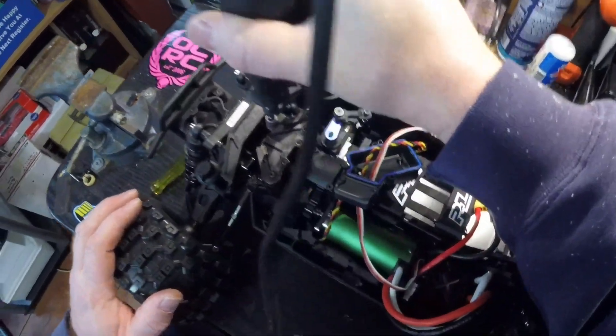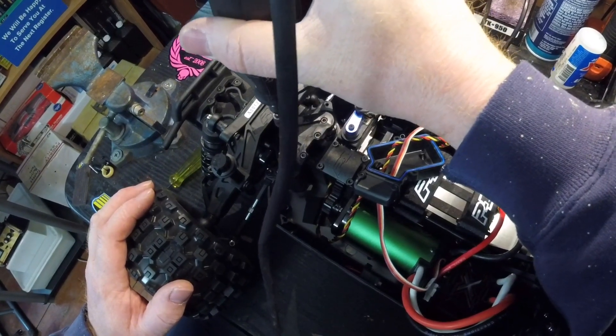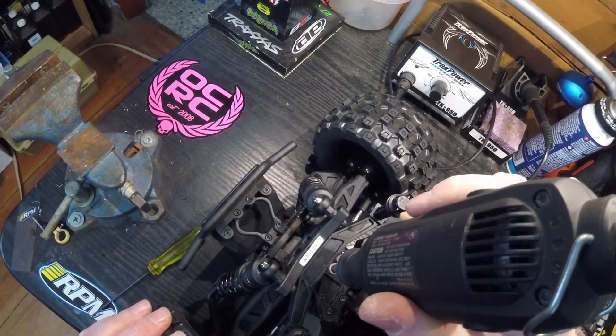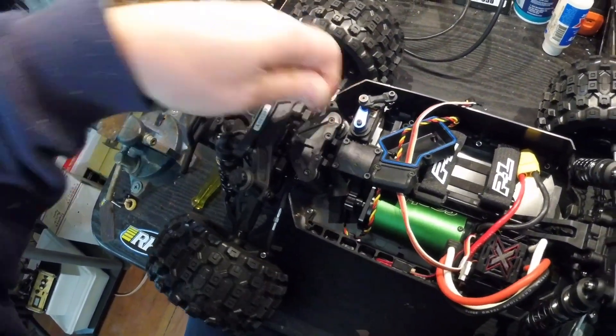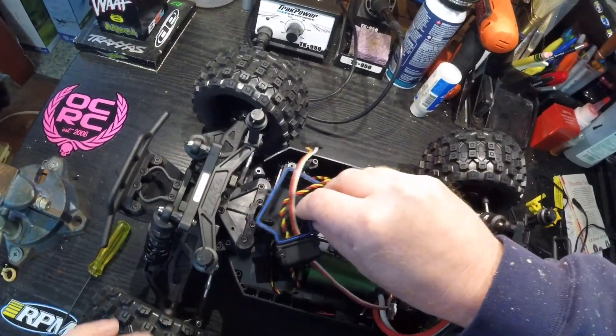I think this should be just enough. That should be plenty. Clean off the stuff a little bit and put this back in its spot.